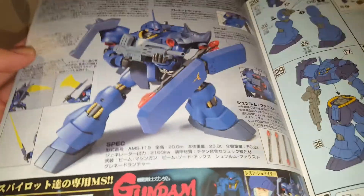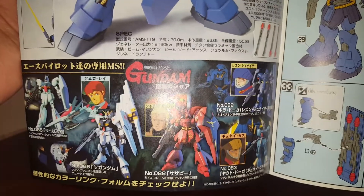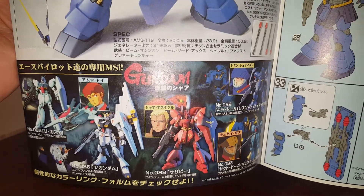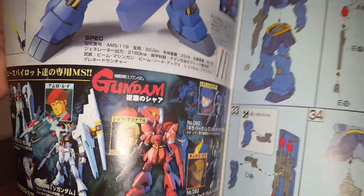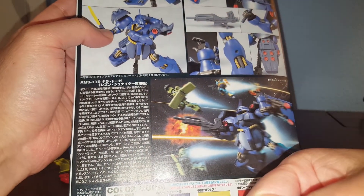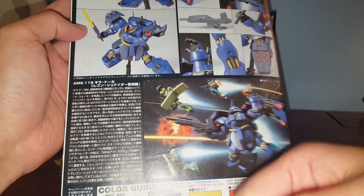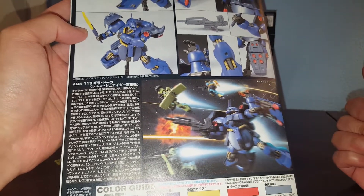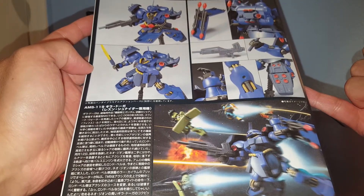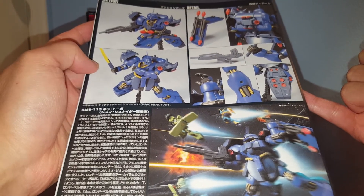We have instructions on how to assemble the kit, some gimmicks, and advertisements for the rest of the kits from the series — the Nu Gundam, the Sazabi, Yakdoga, and the Ghirardoga. I actually reviewed the Nu Gundam, Char's Sazabi, and most of the kits from the series. Here we have some more pictures of the Yakdoga — no thank you.